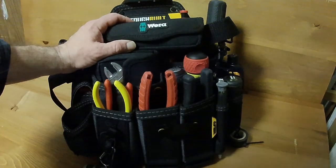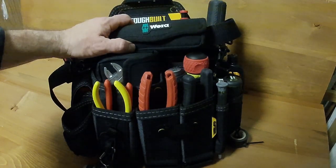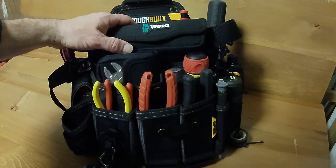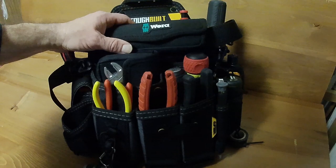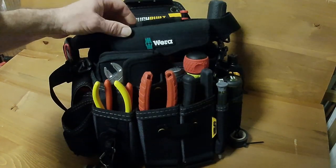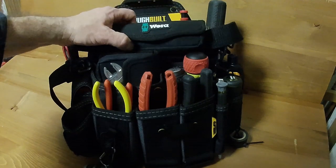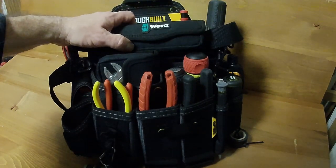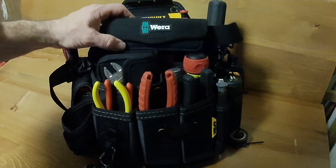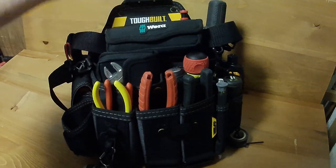Hello to everyone out there in YouTube land. This is going to be my third tool bag tour. This is basically my technician's bag — my fancy tool bag where all my expensive tools live. Before I get comments about them looking brand new, some of them are and some aren't. I'm very meticulous about taking care of my tools.